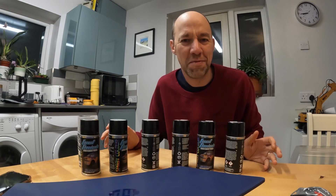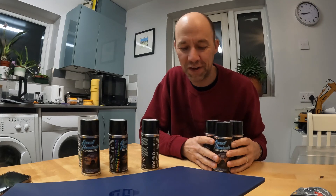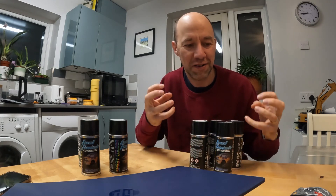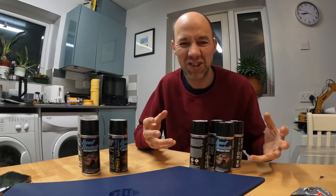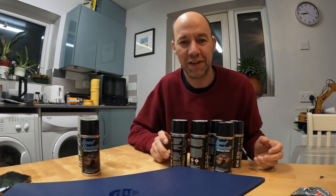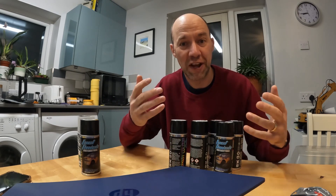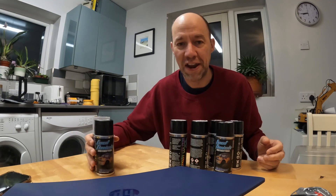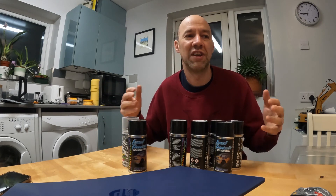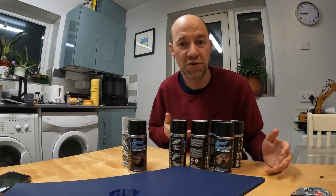It seems like a lot but it makes sense. You do your main colours, then you back those with silver to give them that real shine and sparkle. Then you back it with white to make sure it's really light behind and reflects light well. Then finally back with black to give a nicer interior and block as much light as possible from coming straight through.